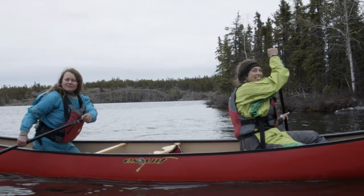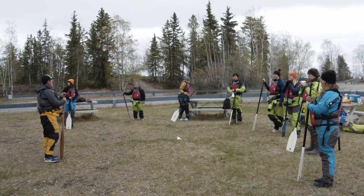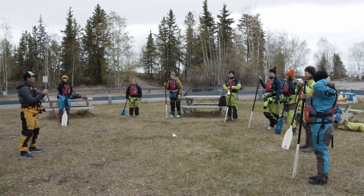Okay guys, meet up with me over here. Welcome to the Intro to Lake Canoe course.